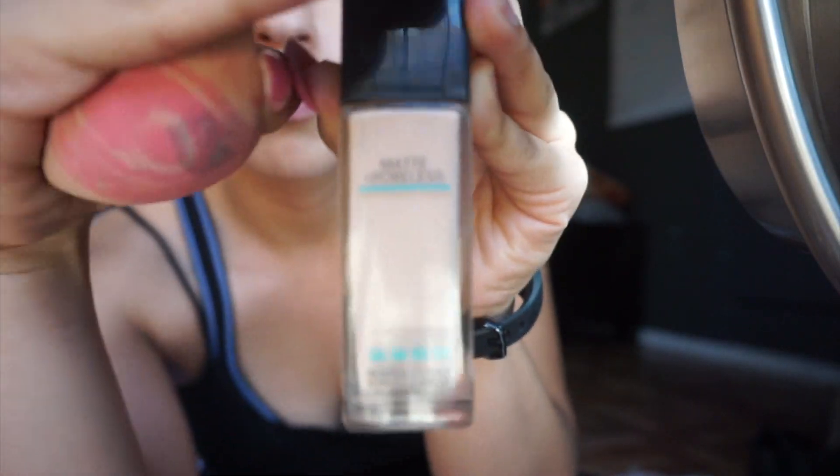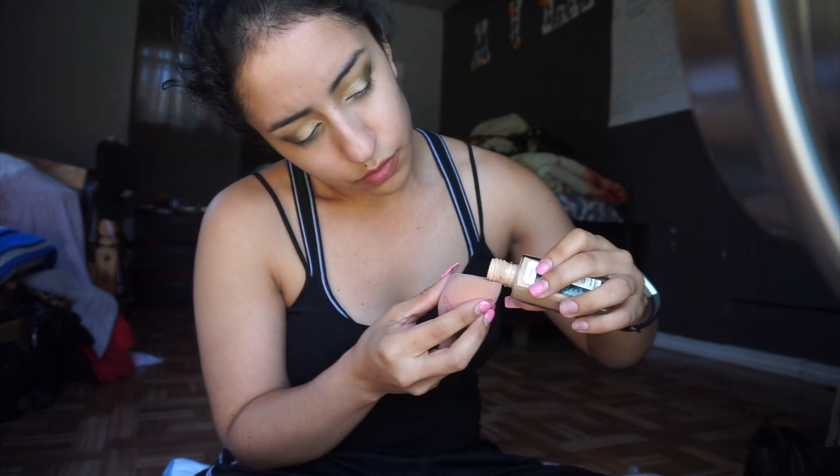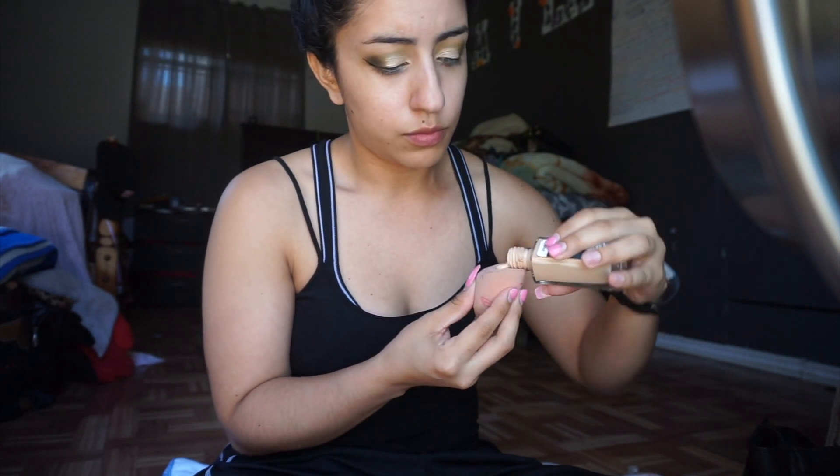Now to get started with the face, we are going to be using this ELF primer to prime our face before adding foundation and all the other face products. Next I'm going to apply my foundation — a little onto my beauty blender, tap away, and then apply all over my face.